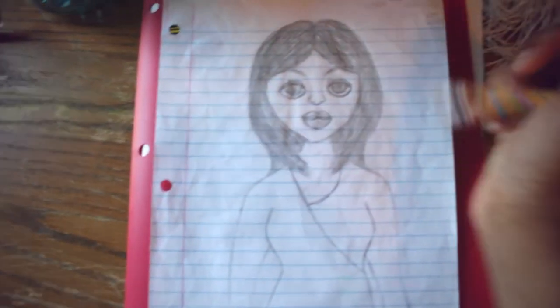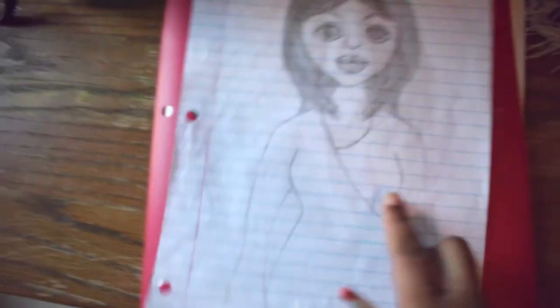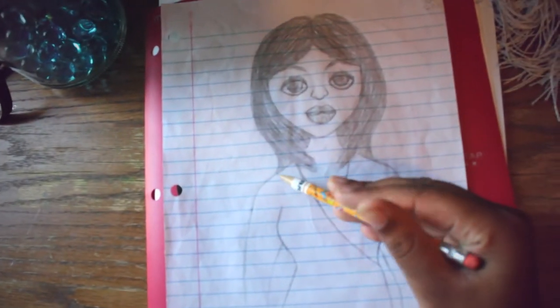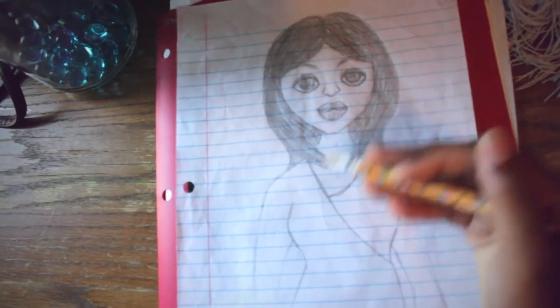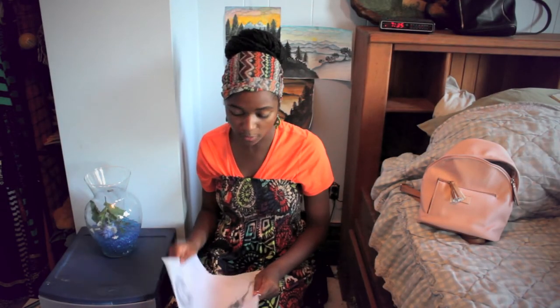I think this is probably an intermediate sketch. I don't think it's advanced because I've seen so many better sketches out there. Sketching is something I love to do, so I did a lot of research on it. Now that I've shown you a little bit about this drawing, it's time to move to the next one.